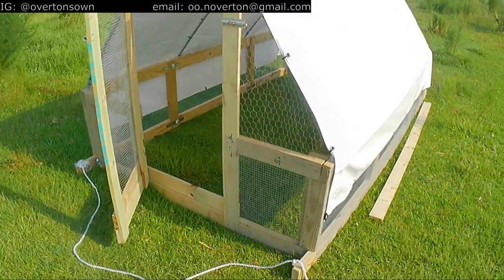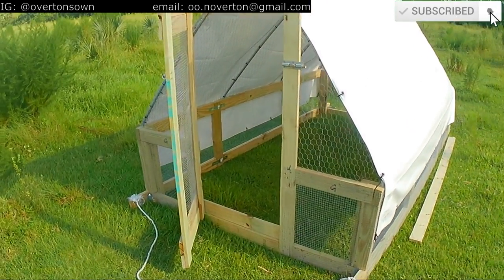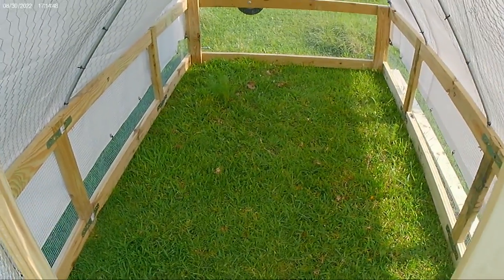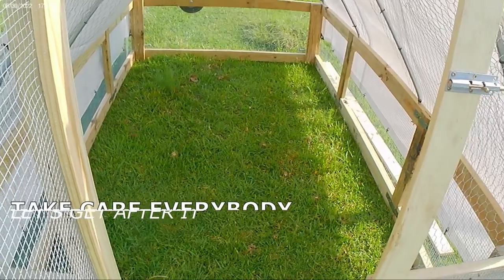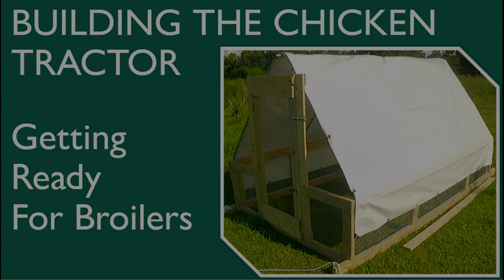Karen will bring the chicks out here soon — hopefully tonight, maybe tomorrow — and I'll start doing daily moves in the morning. We're on our way. We've got a fresh batch of grass, a new salad bar for the chicks. We'll show you the feed situation and the water situation once all the birds are in here.